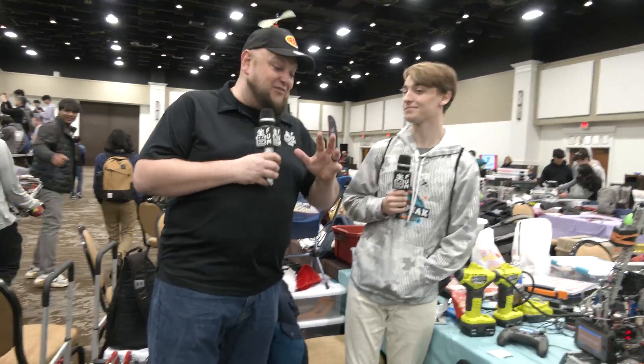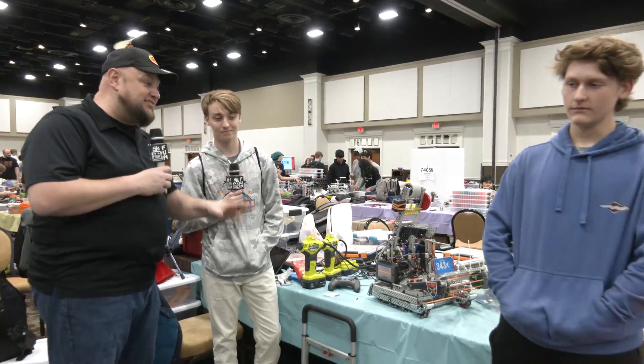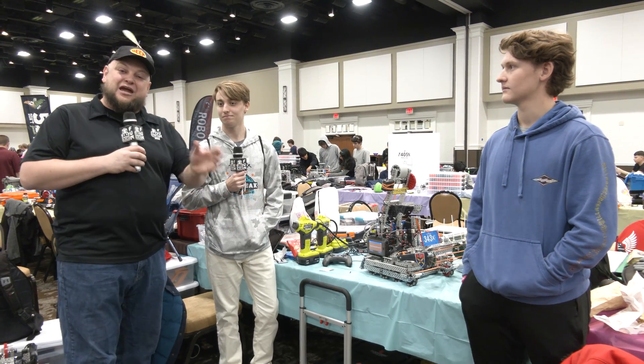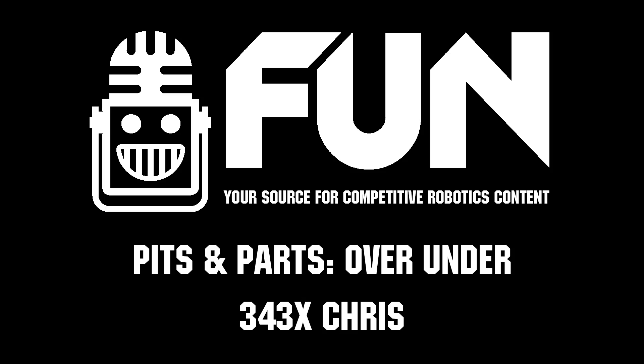343X, congratulations on a great season so far. Can't wait to see how you do here at Sugar Rush — awesome explanation of your robot. Good luck at this event, and can't wait to see more from you in the future. Thanks a lot. Thank you.